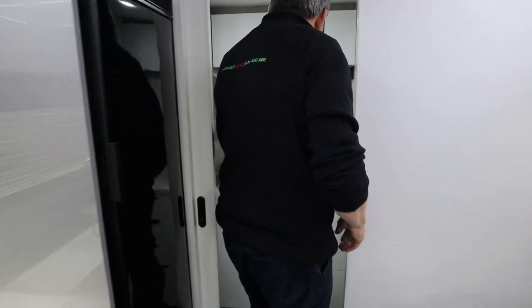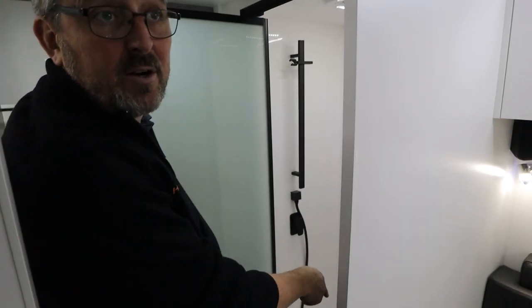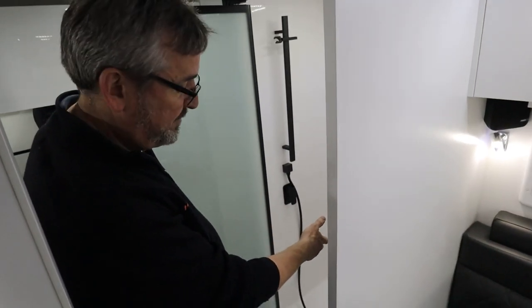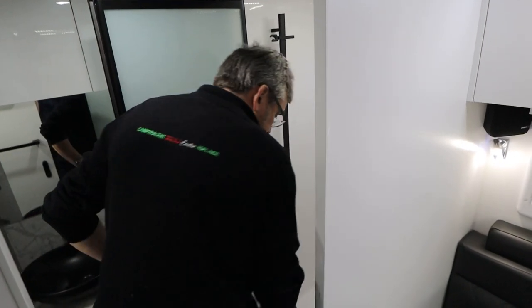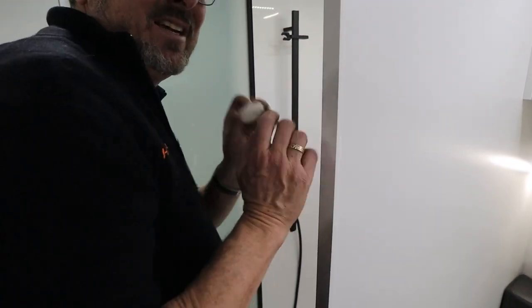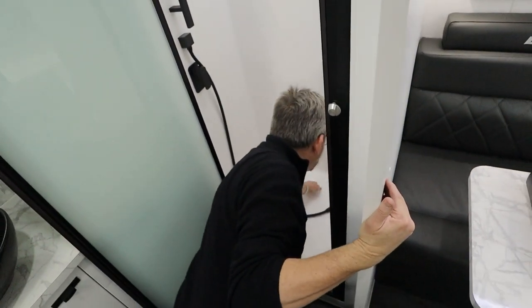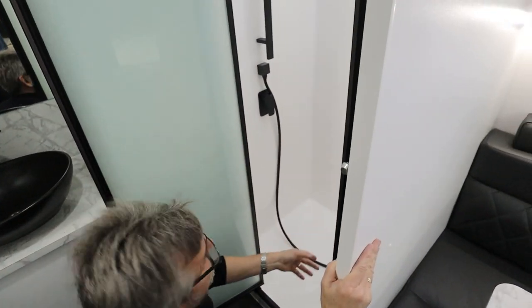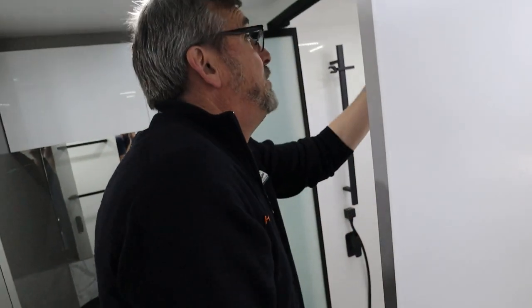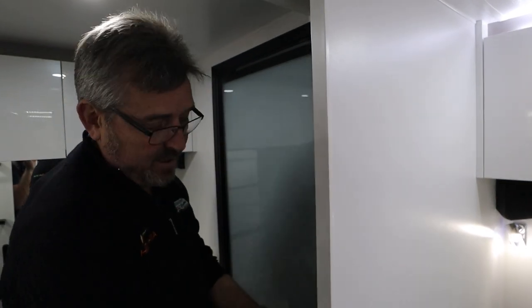Now we come into your bathroom. Nice big shower - we've got your shower head already on the floor. What you want to get used to is leaving the plug in the shower unless you're physically having a shower - stops any smells from your grey tank and stops any potential flies coming in. You do have a roof hatch with a light and fan in it - make sure you spin it shut for travel.